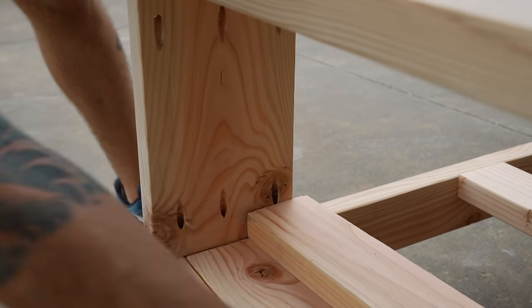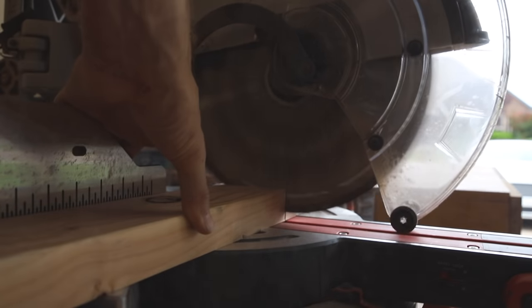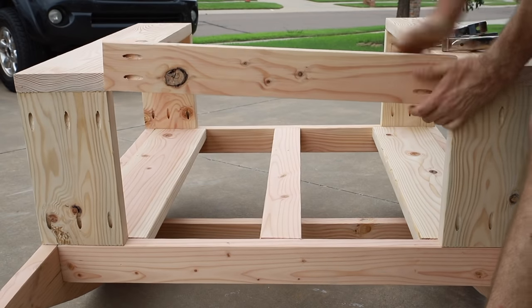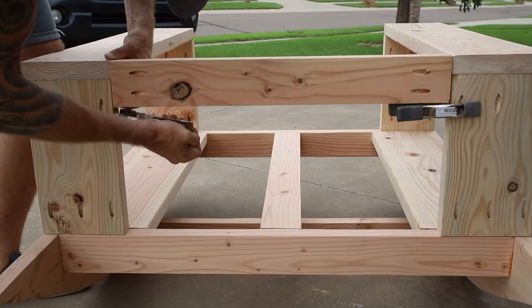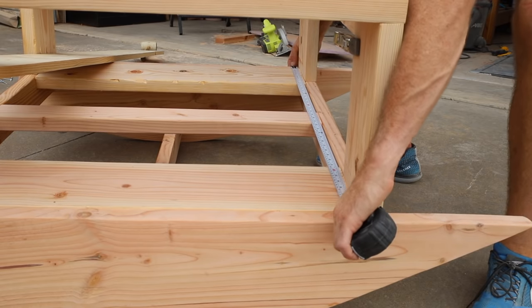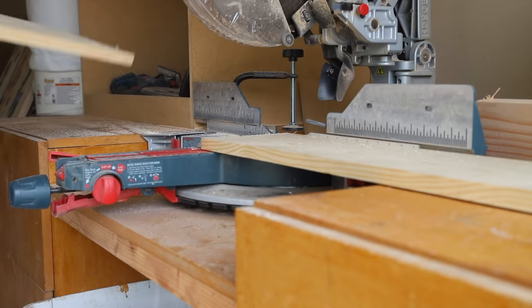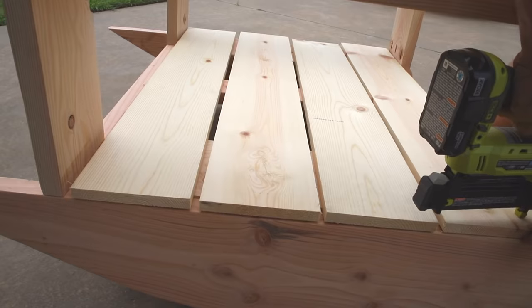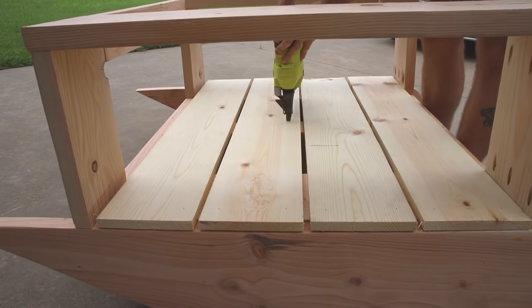I removed the 2x4 spacer and measured the back stretcher, then cut it down on the miter saw — that's 25 and a half inches. I drilled in some pocket screws to the end of the stretcher and used a couple squeeze clamps to hold it in place while I attached it. Next I measured and cut the four seat slats which ended up being a quarter inch shy of 40 inches — this accounts for the material I removed with my planer. I spaced the seat slats out about a half inch to account for any wood movement and then attached them with brad nails.